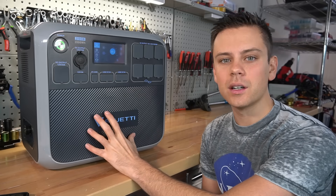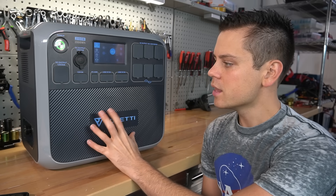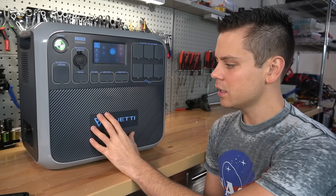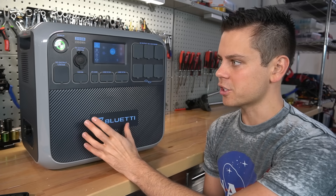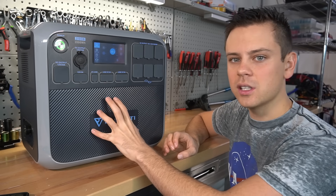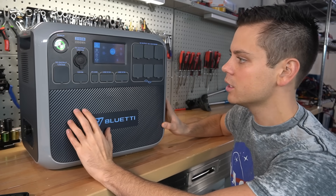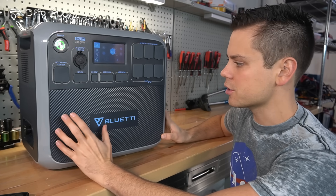Another problem is that units are behind on delivery. People who bought through the Indiegogo campaign were supposed to receive their units a month or two ago and still haven't. I've had at least 10 emails complaining about this, so I emailed Bluetti — Max Oak — and they told me they're having a supplier issue. I'm wondering if that supplier issue trickled down into changing the chemistry, because out of the blue they now have a lithium iron phosphate version, the AC200P. I'm wondering if they ran out of cells or something — I'm not sure.